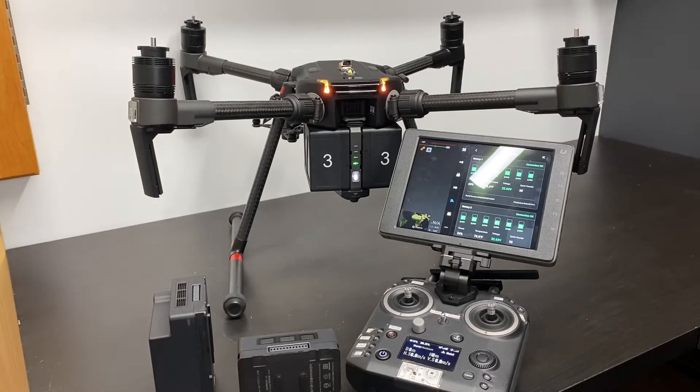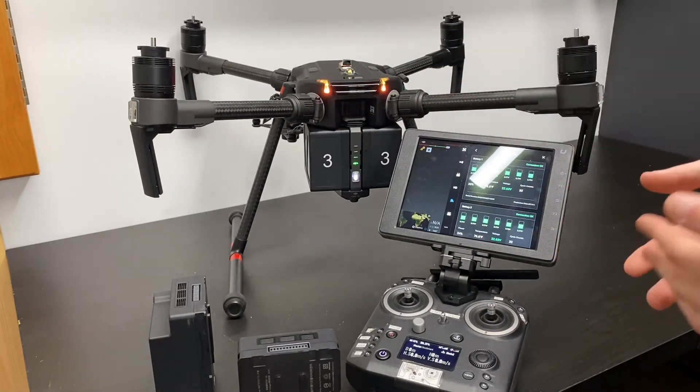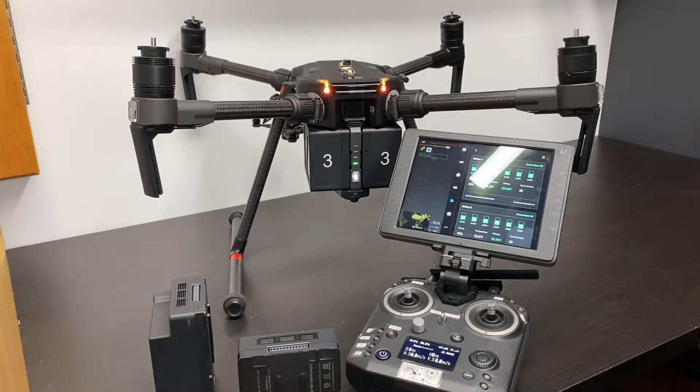So if you don't know what hot swapping is, basically you're able to remove your batteries without turning off the drone and swap them out. This is really great since turning it off and turning it back on and having everything boot back up can take a minute or two. And in some circumstances, especially if you're in public safety, you want to have the drone getting back up into the air as quickly as possible.